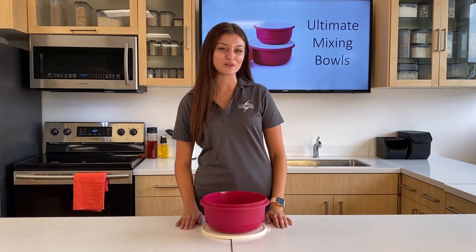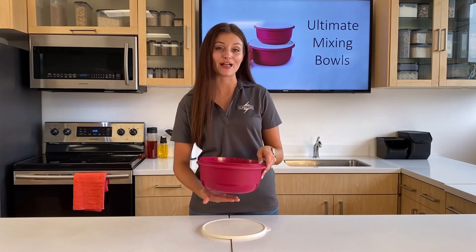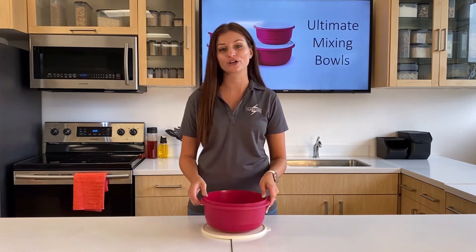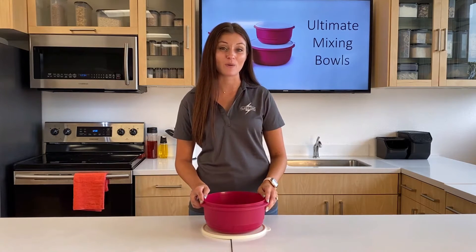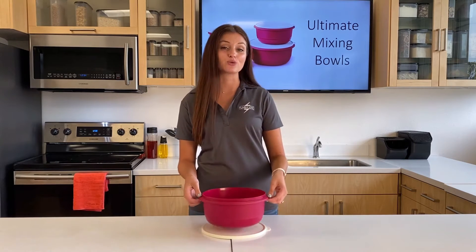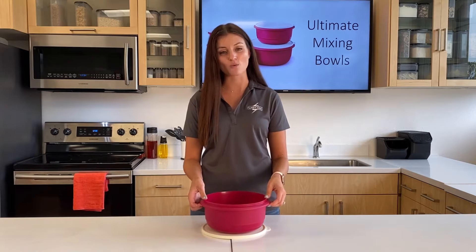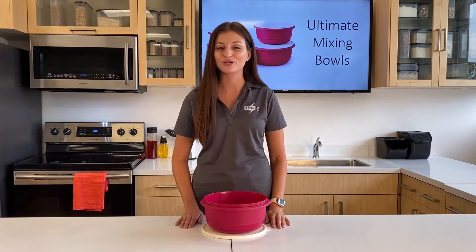Now let's dive a little bit deeper into the features. What's unique about the Ultimate Mixing Bowls is that it has a flat bottom, which makes it stable on your countertop when mixing, and it's also great for kneading bread dough. It has a wide rim, which makes it convenient to grab, mix, and shake. And thanks to the watertight seal, you don't have to worry about any liquids leaking out when shaking.